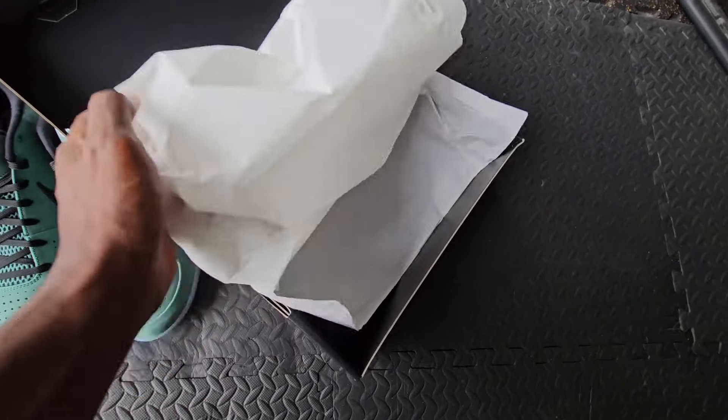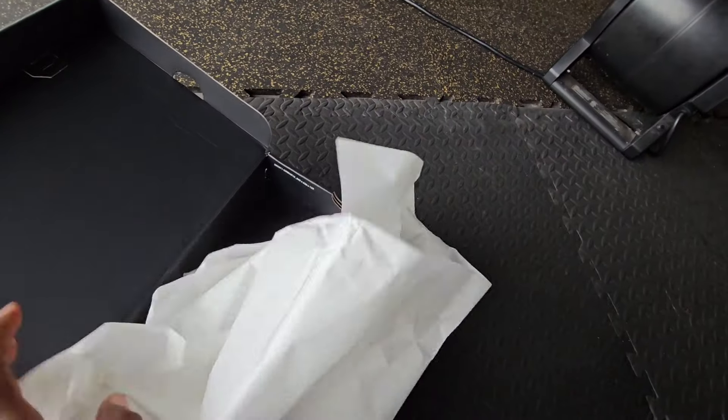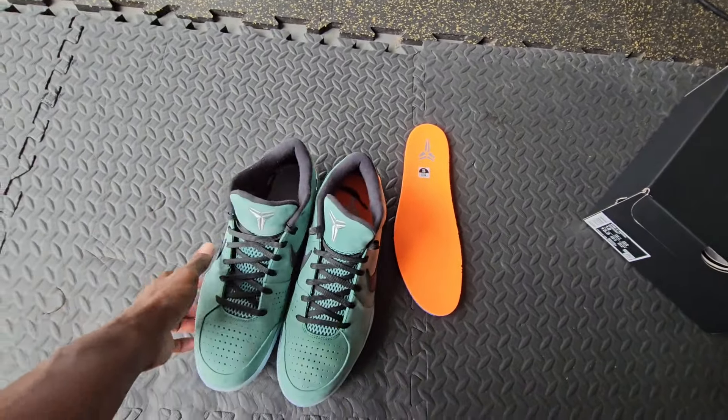As we open up the box, just standard paper and nothing else — you know, the quality control sticker right there. That is it for the box. Let's move that out of the way and take a look at these sneakers.